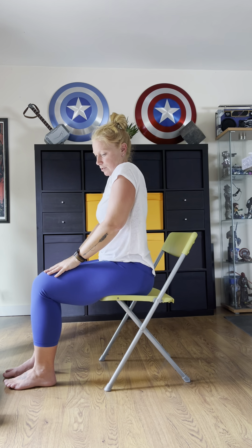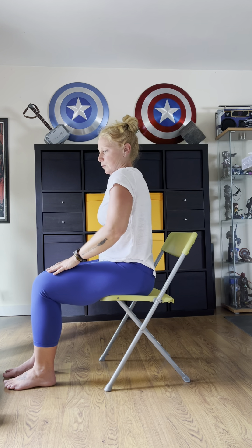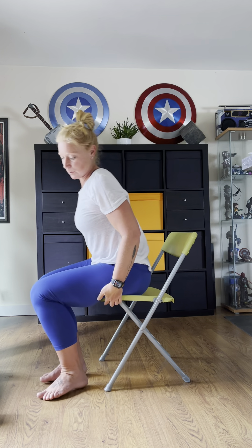Roll those shoulders forwards, backwards, side to side — whichever feels good to you. We're doing about two fist distance between the thighs, roughly hip distance, knee over the ankles, on the edge of your seat.